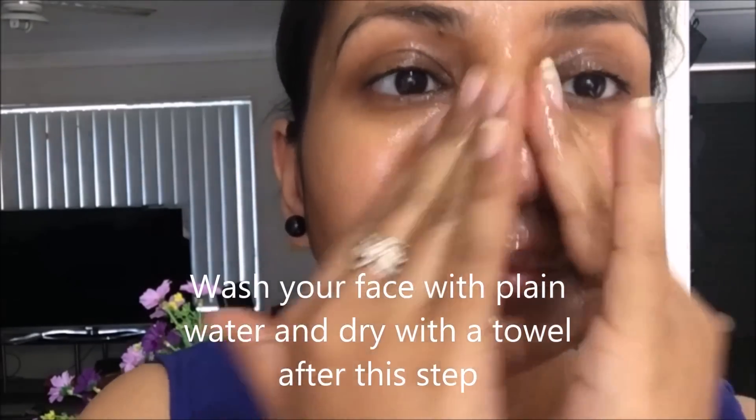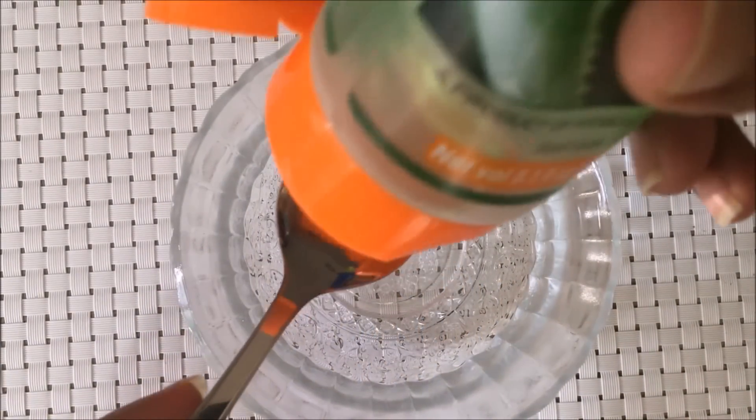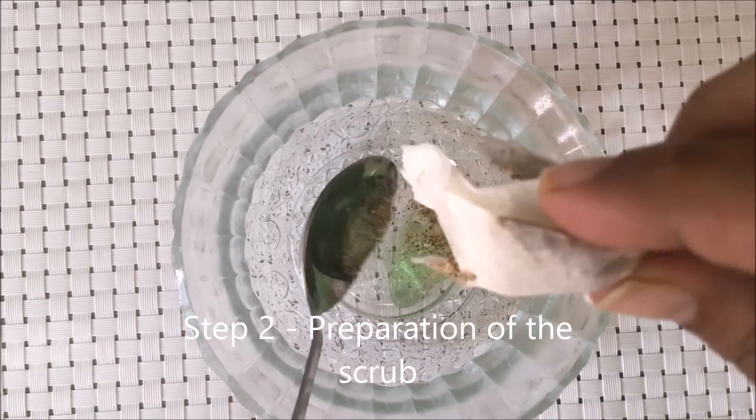Keep massaging your face, eyes, and neck in circular motion for around five minutes. Doing so will not only clear the facial skin from within but will moisturize it at the same time. After this, wash your face with plain water and pat dry with a soft and clean towel, then switch to step number two of the facial.